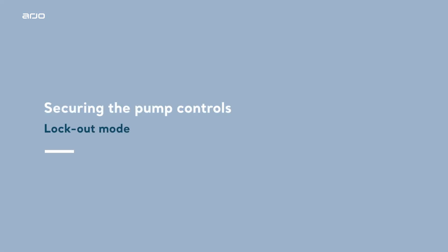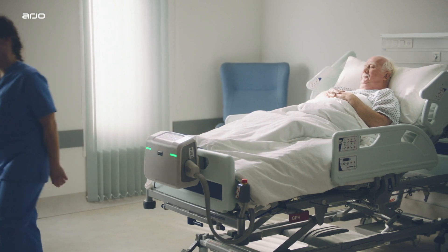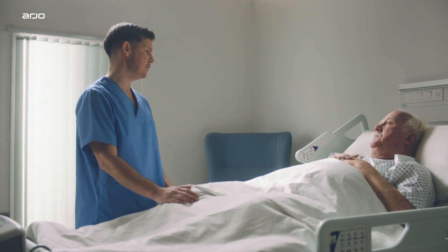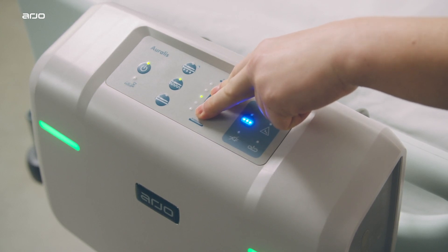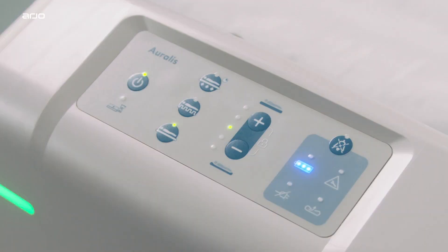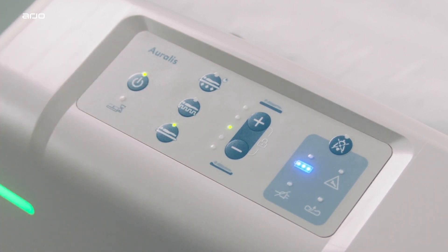Securing the pump controls: lockout mode. Oralis is available with a lockout feature which, when enabled, locks the pump control interface from operation, supporting peace of mind for the caregiver. This is specifically designed to help minimize accidental or unauthorized operation of the pump. Lockout is activated or deactivated by pressing and holding the comfort control buttons simultaneously for at least two seconds. When the pump is in lockout mode, pushing any button will result in a negative tone and the top and bottom comfort control indicators flashing simultaneously.